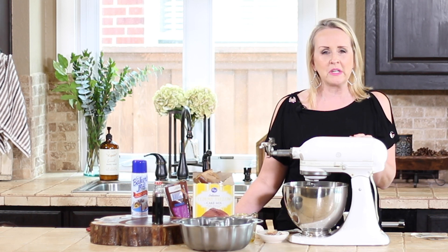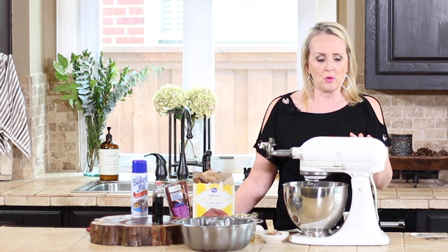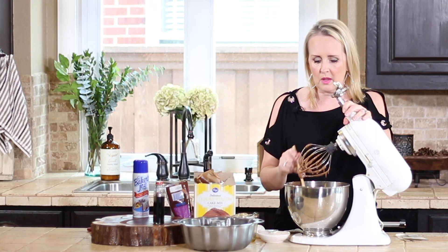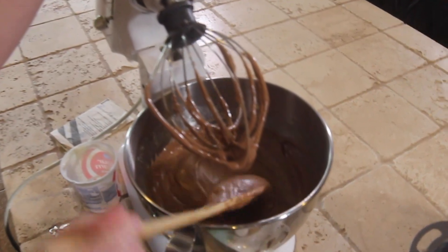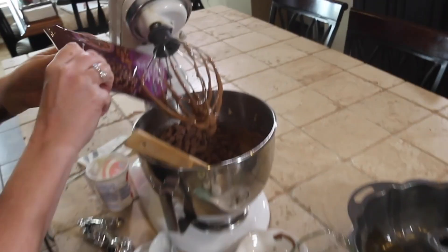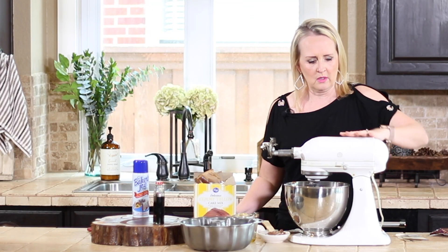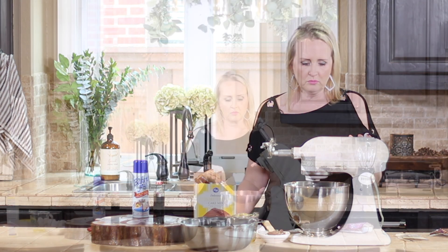Mix everything together on about medium speed for two minutes. Then towards the end, after everything has been mixed really well, you want to add your chocolate chips. Once you've mixed it up really well you'll see a nice smooth texture — that's when you add your chocolate chips. Blend on low just until the chocolate chips are spread through the batter.